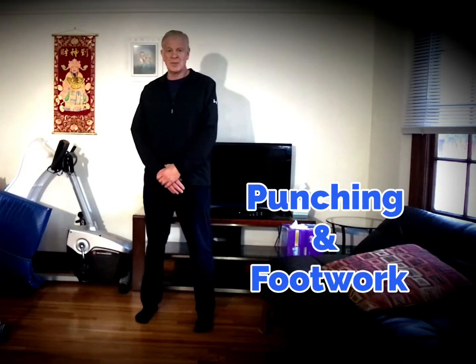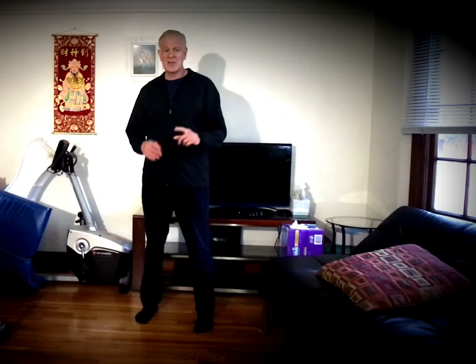Hello everyone, David here, and today I want to work on the different aspects of punching. People talk about Wing Chun Punch, Boxing Punch, Karate Punch — those are just different types of movements, and I'm going to go through them with you right now to explain.